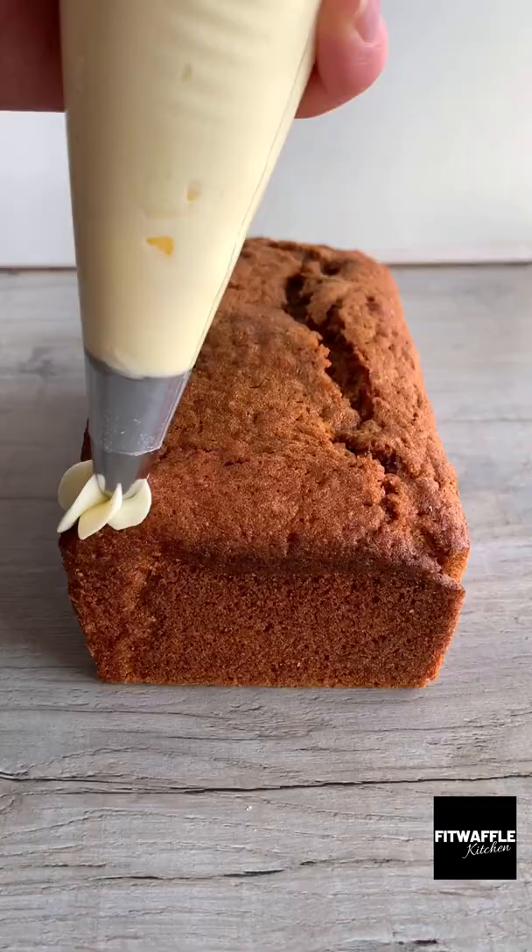This is the best carrot cake I've ever made so I really hope you like it. Thank you.